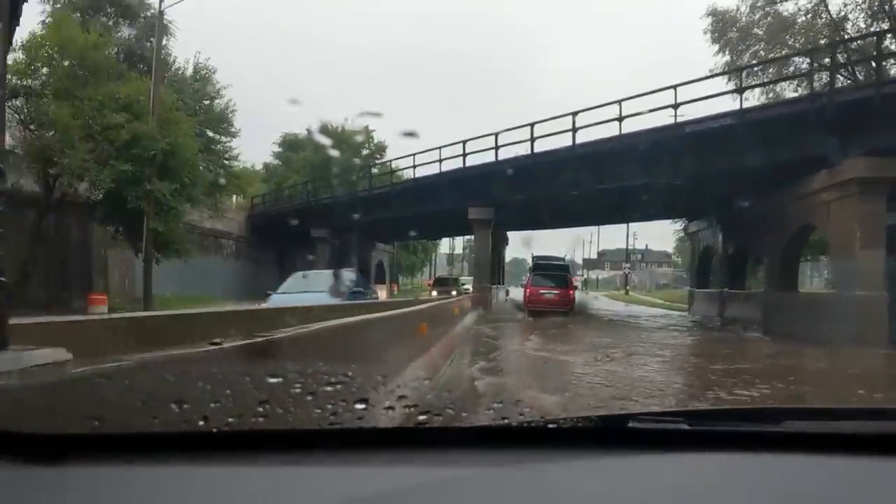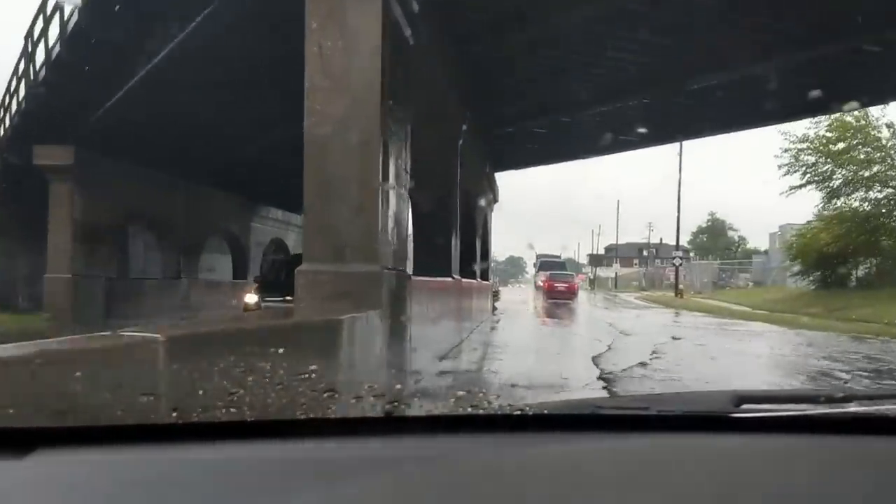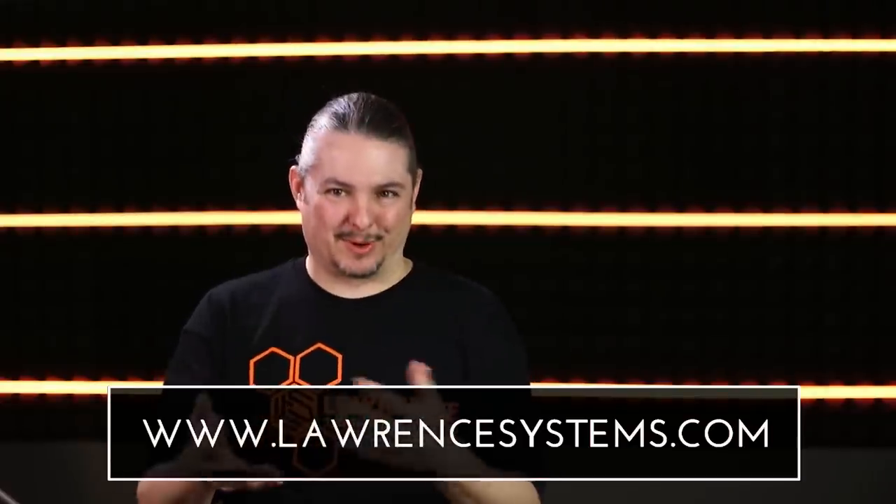Hey, thanks for watching. If you like this video go ahead and click the thumbs up. Leave us some feedback below to let us know what you liked and didn't like, because we love hearing the feedback — or if you just want to say thanks, leave a comment. If you want to be notified of new videos as they come out, go ahead and subscribe and hit the bell icon. If you want to contact us for consulting services, go ahead and hit laurencesystems.com and you can reach out to us for all the projects we can help you with.